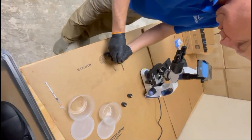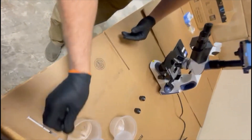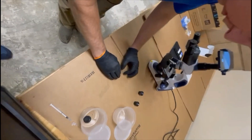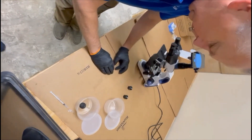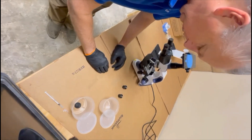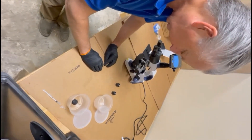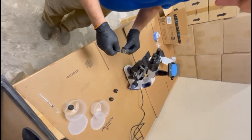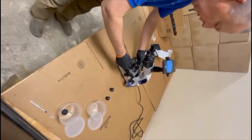Put a sample of that on our slide and then put the cover slip on it. We've got the Vaseline. I have a little dam so that it keeps some of it in suspension instead of smashing it out completely. There should be plenty of material in there.